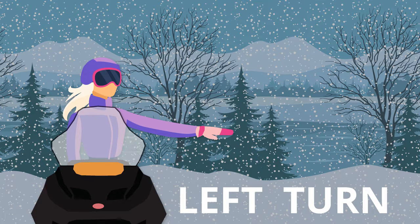To signal a left turn, extend your left arm straight out so that it's in line with your shoulder. Your arm will be pointing in the direction of the turn.